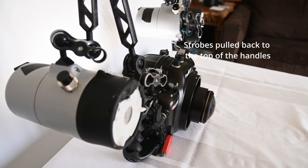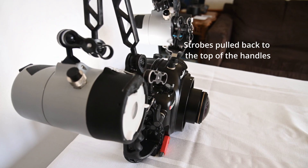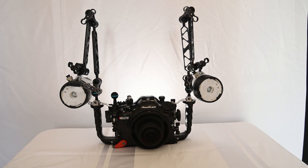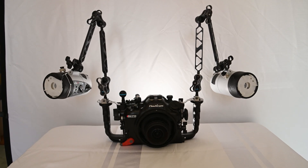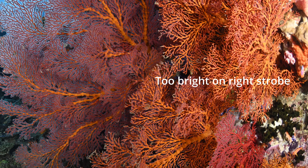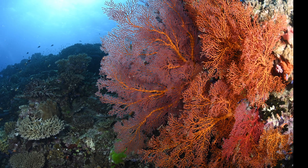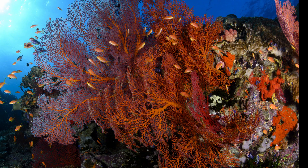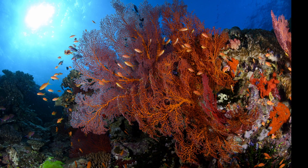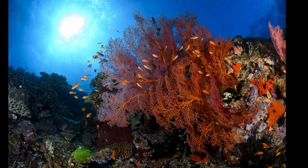Here you can see an example of having the strobes pulled back so they're near the handles and behind where the dome would be on the housing. This helps reduce the likelihood of any light streaks in the corners of your image and greatly reduces the likelihood of backscatter. As you move closer to your subject you'll bring the strobes in closer to the handles, and as you move further away you'll widen out the strobes so that they illuminate a larger area of the reef. Uneven lighting occurs when your strobes are not balanced or they're in the wrong position, so as you set up to take a new subject you need to adjust the strobe positioning and balance the power so that you illuminate the subject evenly using the two strobes. After a while this becomes pretty intuitive — you can find a new subject, set up your strobes, and start to balance the power using some test shots. It doesn't take too long before you're pretty comfortable making the modifications as necessary.